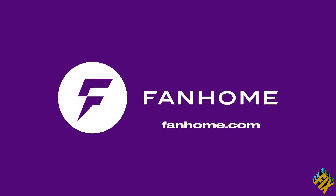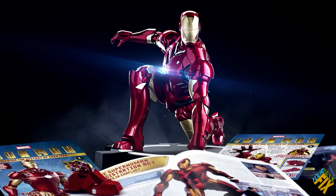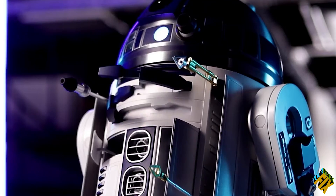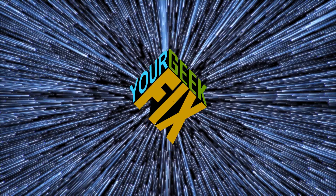Recently, we checked out Fan Home, reviewed their customer service, and this 24-inch Iron Man. And now we have the opportunity to look at their working half-scale R2-D2 and ask the question, is it worth it? Better keep watching — this is your Geek Fix.